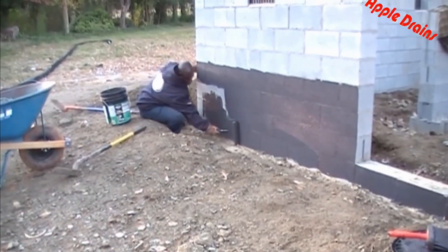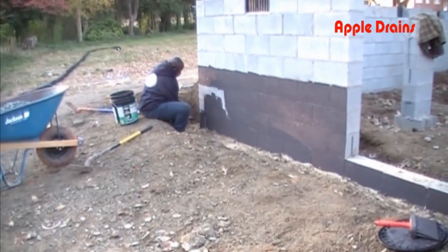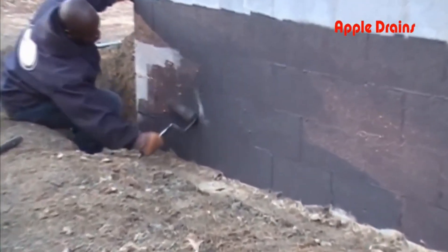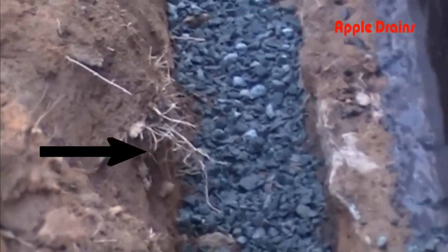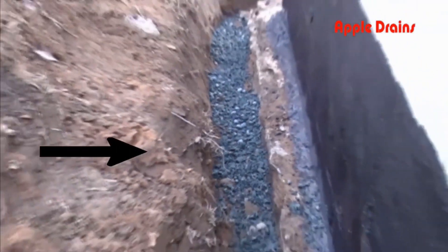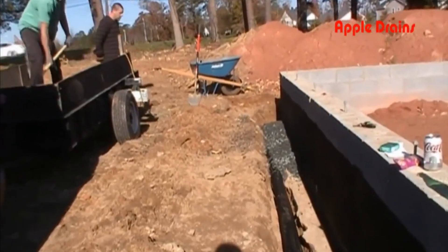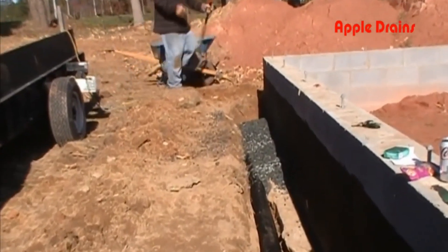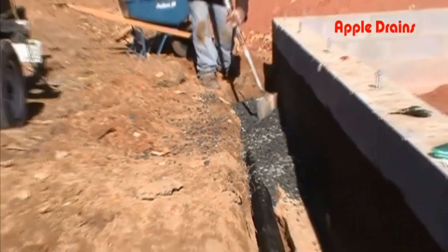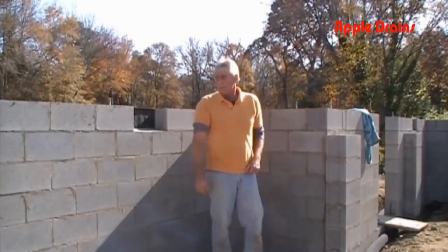Waterproofing your foundation is a must for any new build. Here you see Eddie applying the damp proofing — a liquid rubber that forms a seal across the block to help keep water from penetrating. After we've cleaned off that footer and have our liquid rubber installed, you'll notice we put down a base of gravel right at the footer level. It takes a lot of gravel whether you're bringing it in by the dump truck or trailer. We need to get that gravel about a foot above the pipe itself.